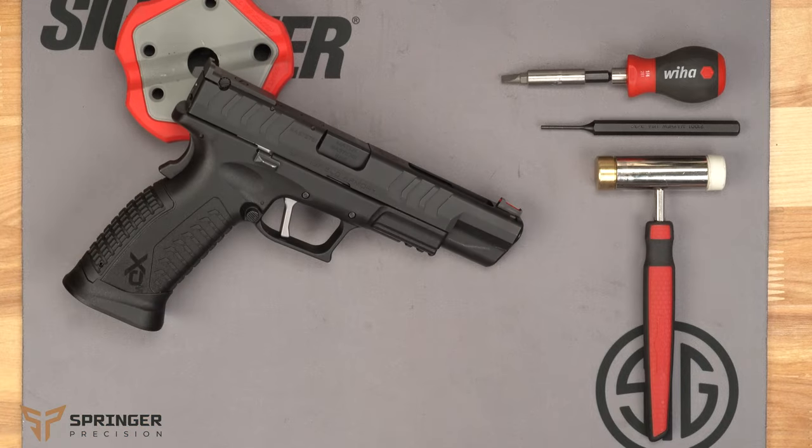The tools we suggest for this job are a 3/32 pin punch, a screwdriver, and a small hammer.